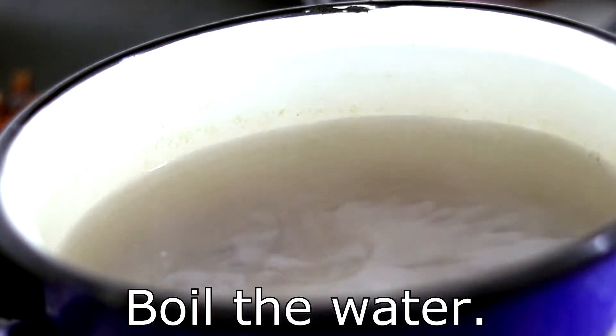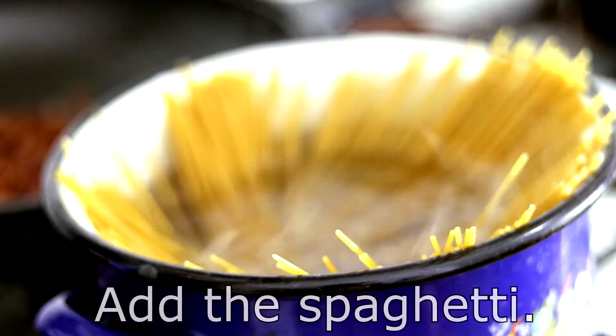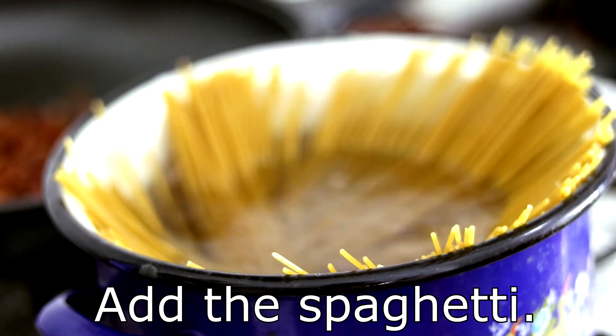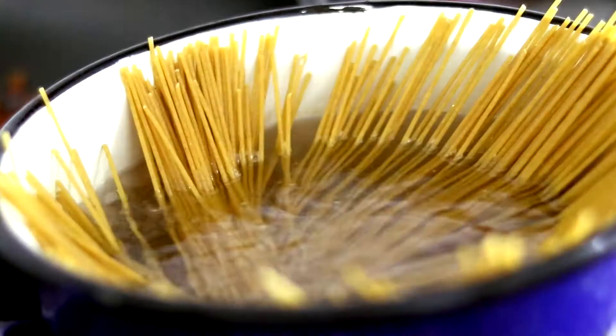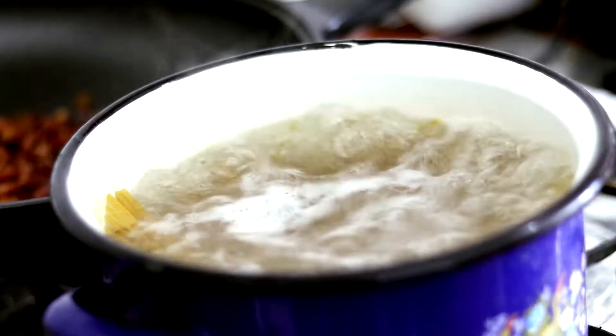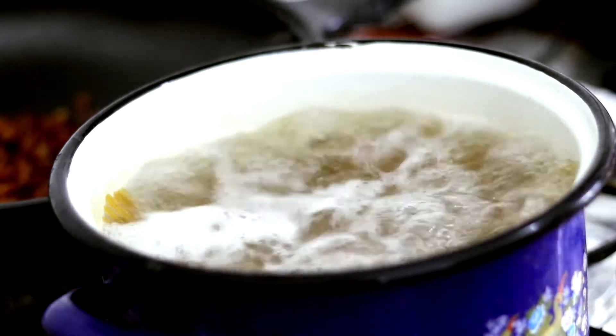Now for the spaghetti. Put the water on medium heat and add some salt. After it boils, add the spaghetti as they are — do not cut them in smaller pieces. The long spaghetti will give that professional look. Let them boil until they are al dente, and save a cup of pasta water for later.